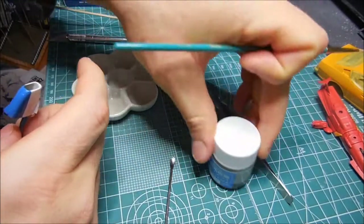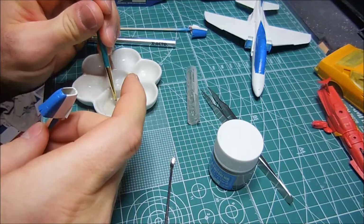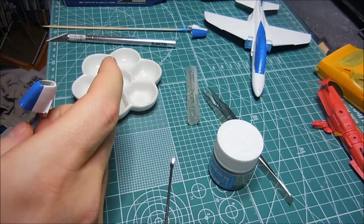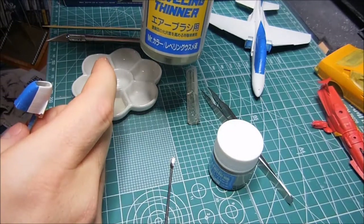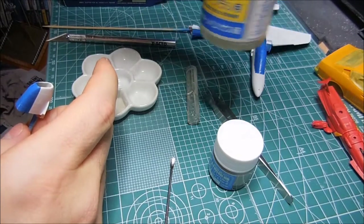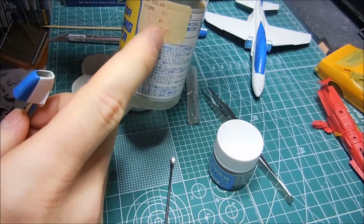So that's what I'm using - I'm hand brushing inside here with the light gold gray. I'm thinning it out with Mr. Color Leveling Thinner. It's actually easier than I thought it was going to be. I don't know how well it'll auto-level but I am using leveling thinner so hopefully it's not going to look too crappy. It's not like people are really going to notice this much inside here.